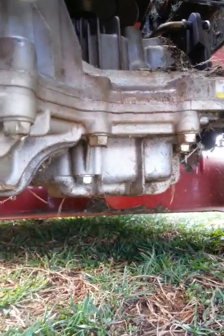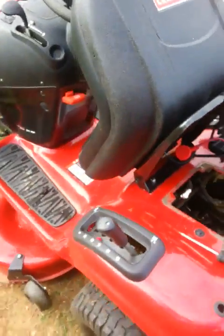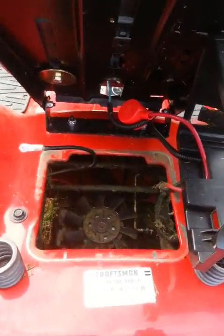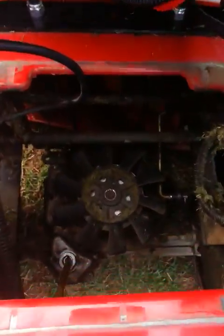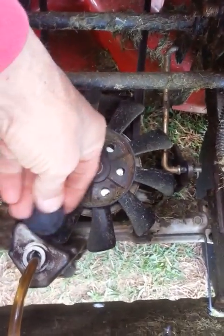On this particular model — I should have probably started from the beginning — but under the seat is where your battery is. You take the battery out, then lift the battery holder out, and you can gain access to the transaxle fill plug. The fill plug is right here.